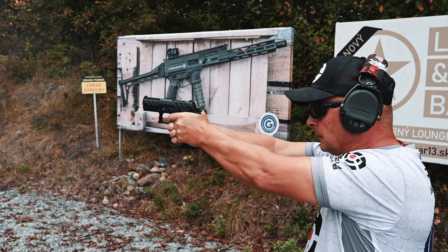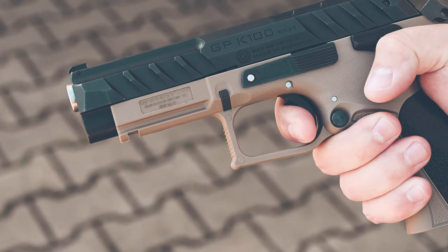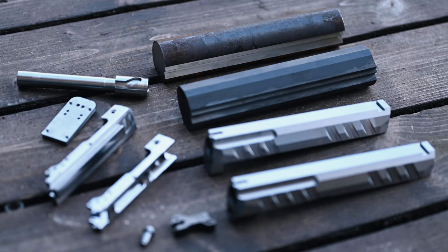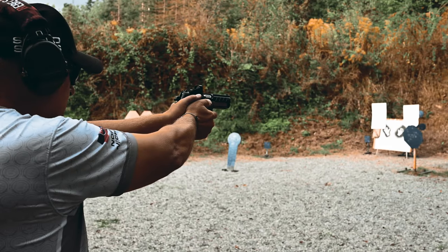Grand Power pistols are renowned for their excellent triggers. The K100 P1 triggers have a duty-like DA trigger pull and a light and crisp single action with a very short and positive reset. The slide and the fire control unit are machined out of a solid piece of bar stock. Combined with the rotating barrel, the result is a very accurate and smooth shooting pistol.